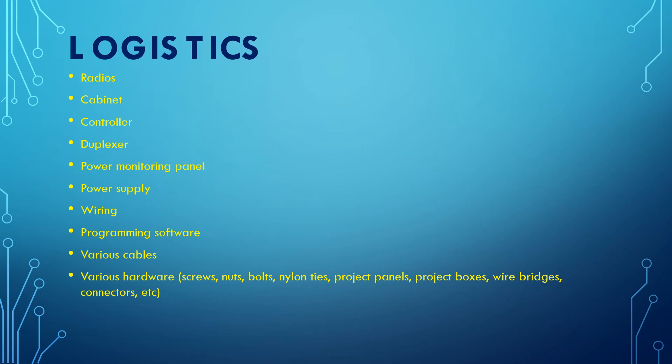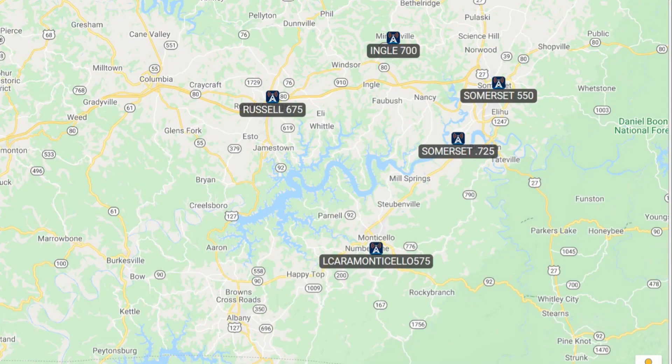On the logistics side, we really need to start thinking about the different parts that need to come together: radios, cabinet, controller, duplexer, power monitoring panel, power supply itself — whether it's going to be battery or mains or both — wiring for everything, programming software for the radios. We're going to be talking more about those radios coming up. Various cables for power, connectivity, and communications, and various hardware — screws, nuts, nylon ties, project boxes, panels, and so forth. There's a lot that comes together in a build.